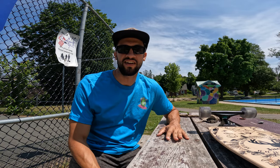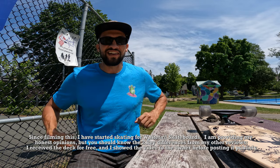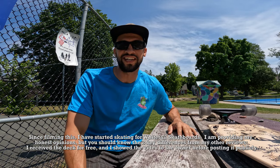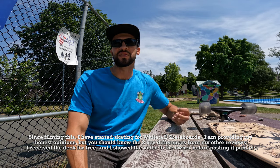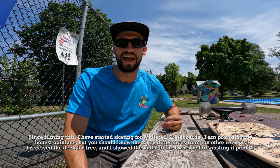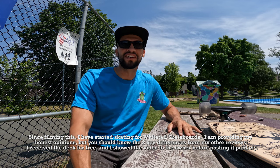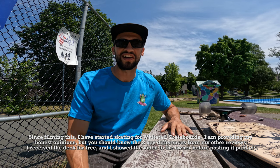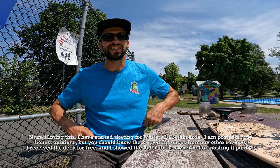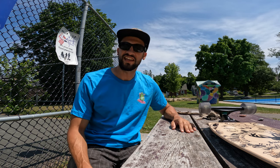Hey guys, Mark the Landlock Surfer here. Today we're going to be doing a review video, but the first thing I have to do is point out the shirt I'm wearing — a shout out to my friend Work for Avocados, Michael Regan. We had a little head-to-head contest over Instagram. I've entered three surfskate competitions and the only one I've lost so far is my own contest. Congrats to Michael — you ended up winning that, so I'm wearing his shirt for this video.